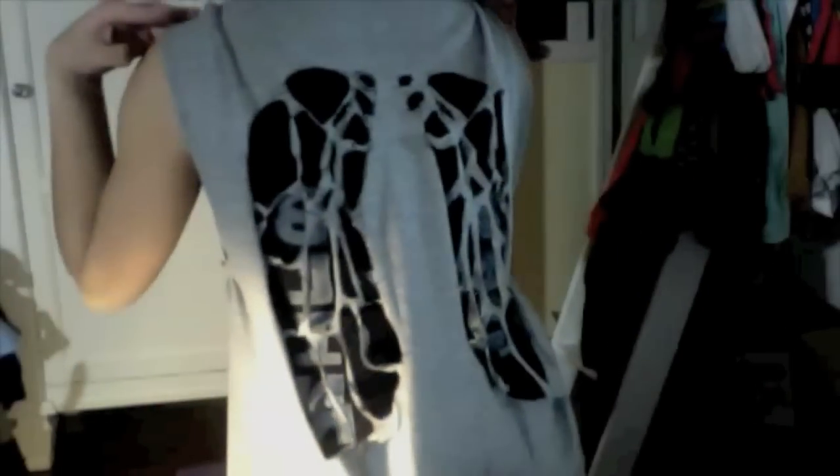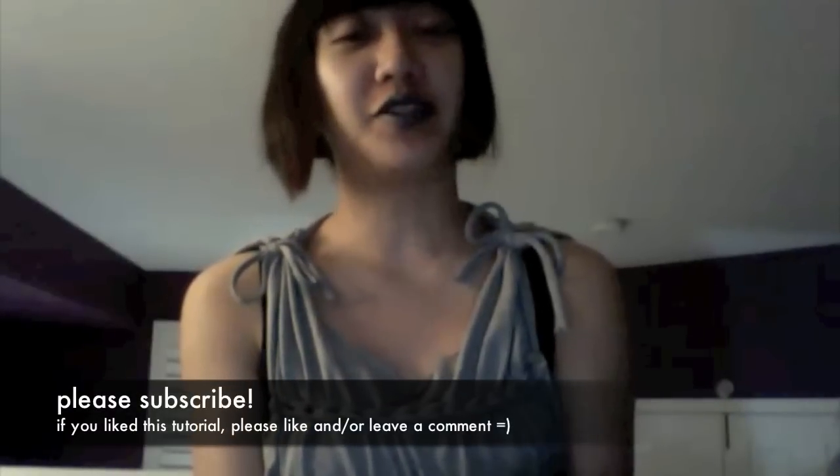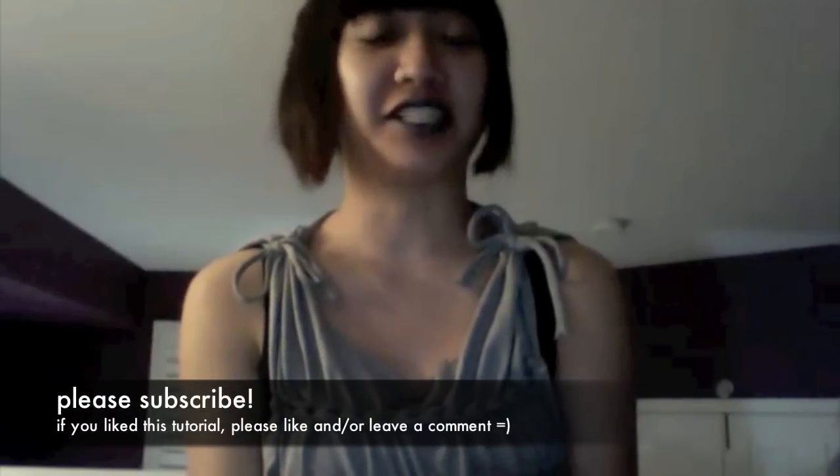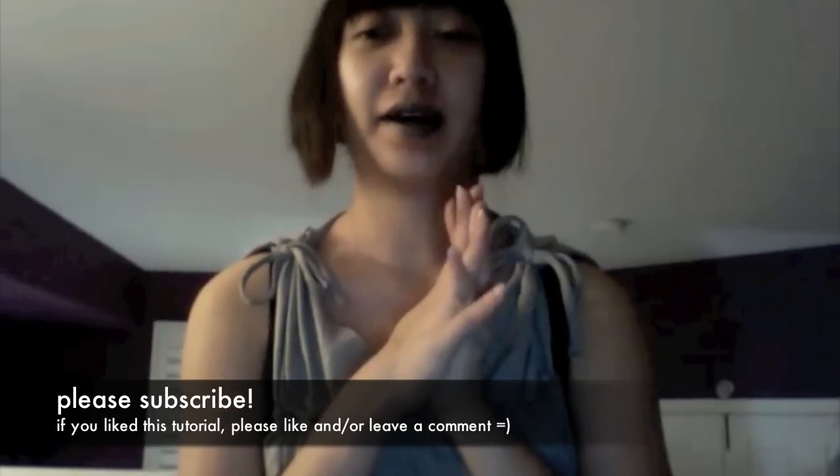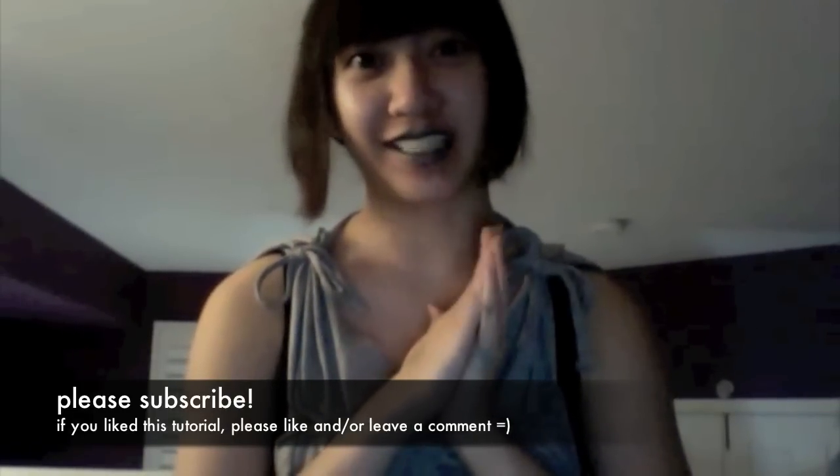This is the front of the mini dress, and this is the back with the angel wings — and that's it! I hope you enjoyed this tutorial and that my instructions were useful enough that you could duplicate one of these. Hope you enjoyed it and have a great day.